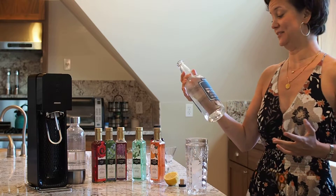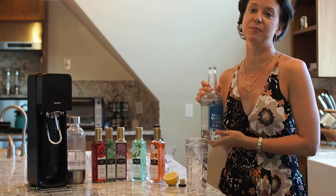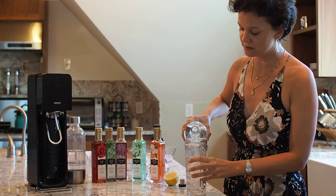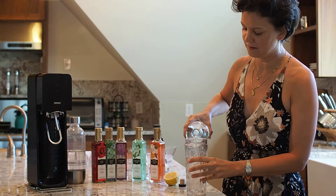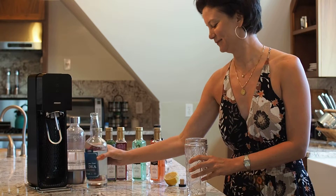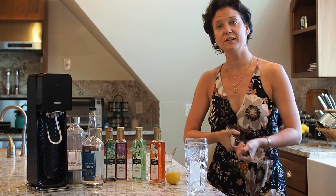Today, because we're in Seattle, we're using Washington State vodka. It's a potato-based vodka — it's very, very smooth, very nice. So about two ounces. I like to eyeball this, depending on mood. About half ounce of the hibiscus elixir.